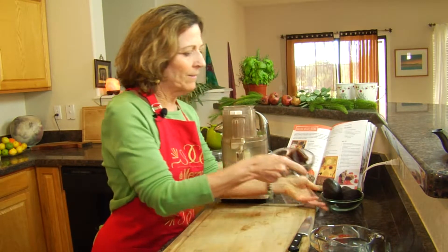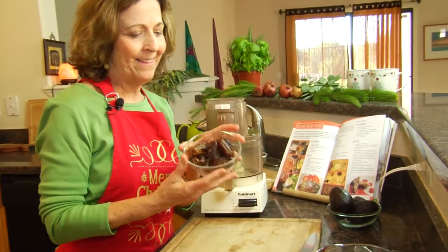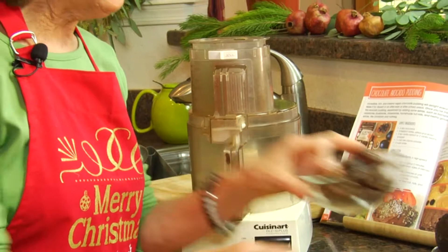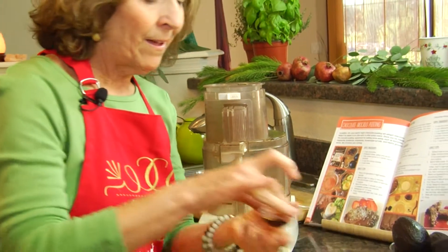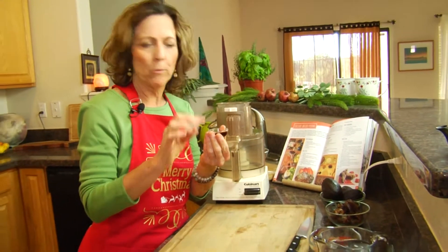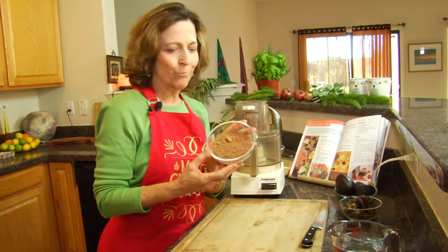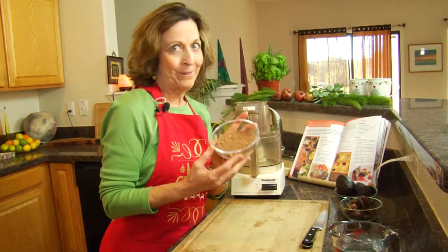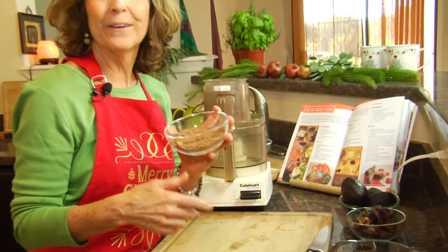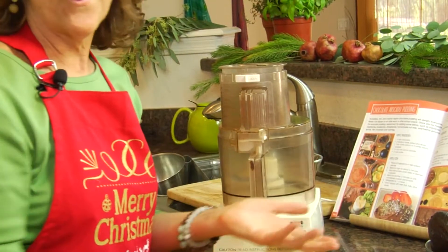We also have some delicious Medjool dates. The dates are a really great sweetener — they're low glycemic, they won't spike your blood sugar, and I'm fortunate they literally grow right here in my neighborhood. We're using a couple teaspoons of vanilla, or you can use a vanilla bean — one teaspoon of vanilla equals about one vanilla bean. Our other ingredient is raw cacao powder, which is a really good antioxidant. And then we're going to add water. That's it.